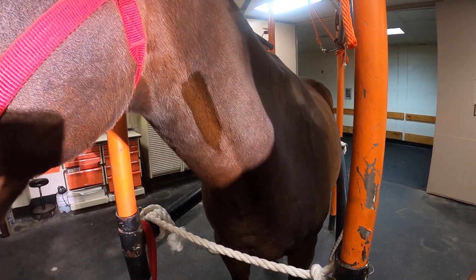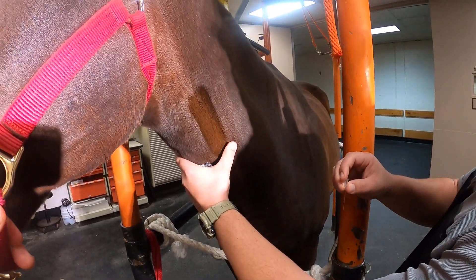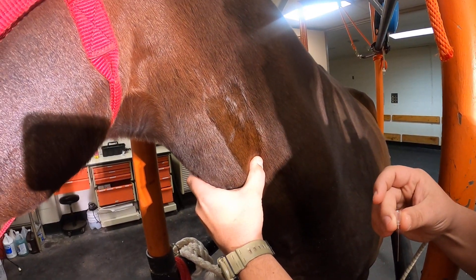Then your thumb and middle finger of one hand is placed on each side of the jugular vein to help expose the distended jugular vein, as we see here. Once we see it distended,